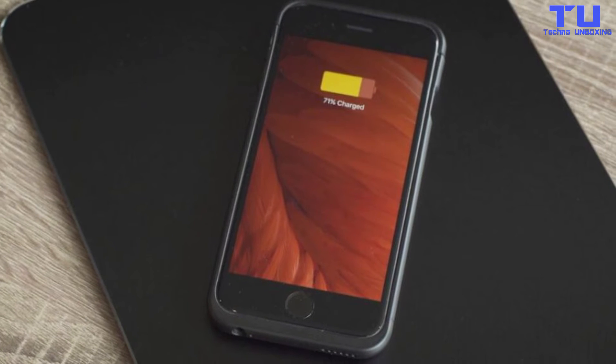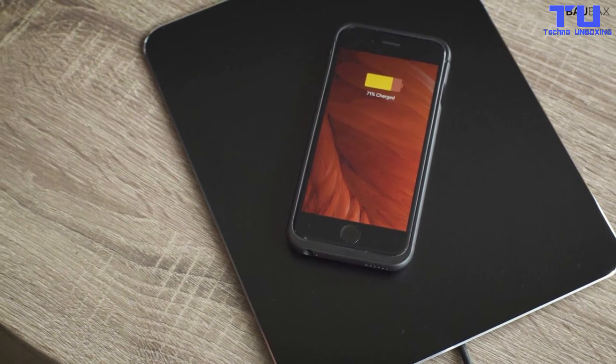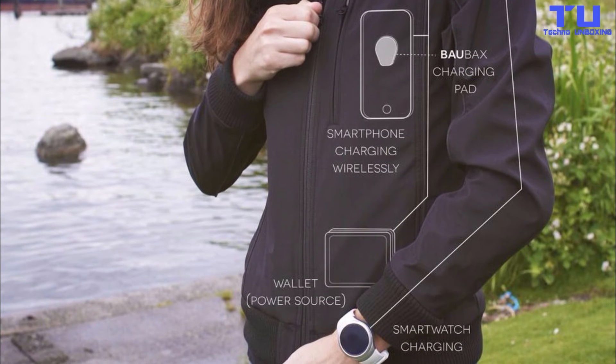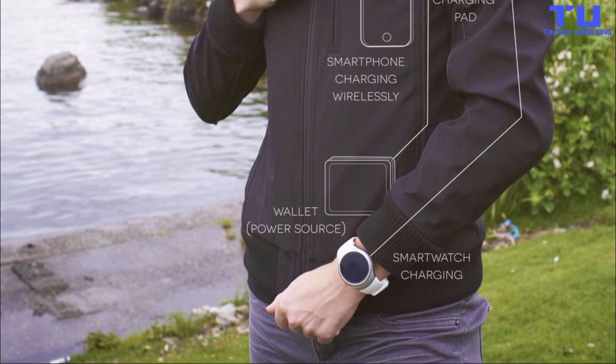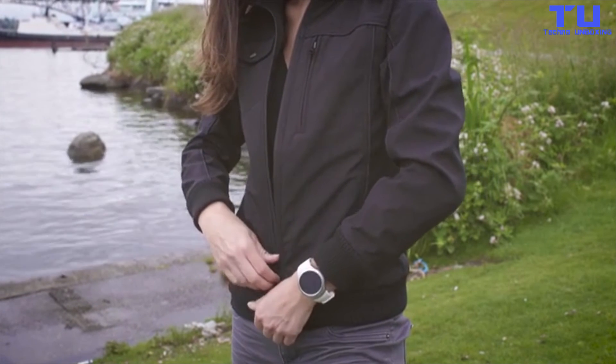There are a couple of wireless charging pads available for when you're not wearing the clothes, though any Qi source will do. Both charging pads are powered by an ultra slim battery that fits in your wallet, and they send power up to the charging coins.